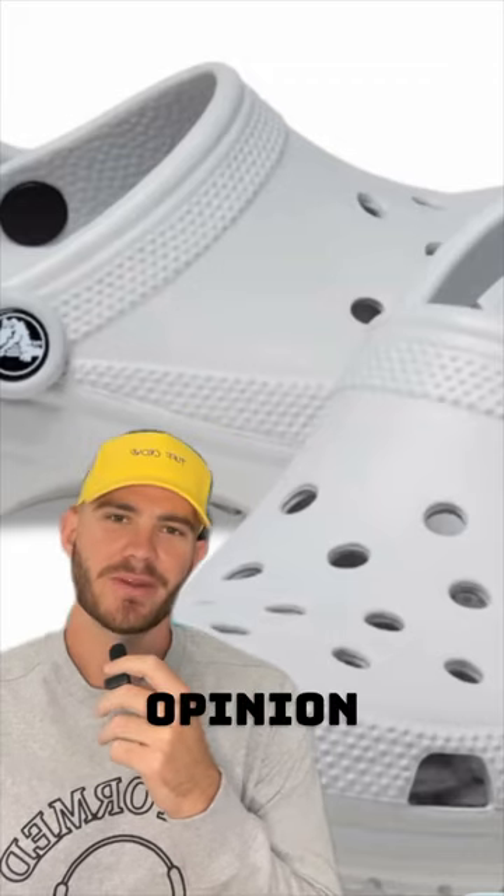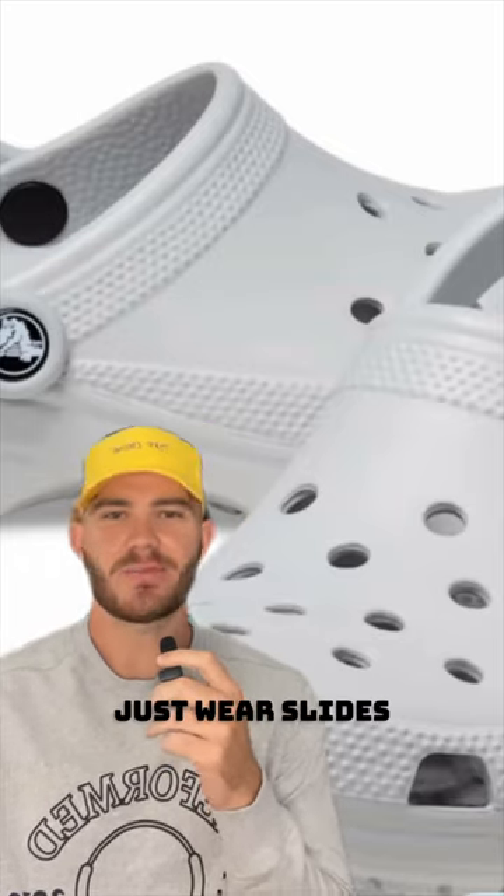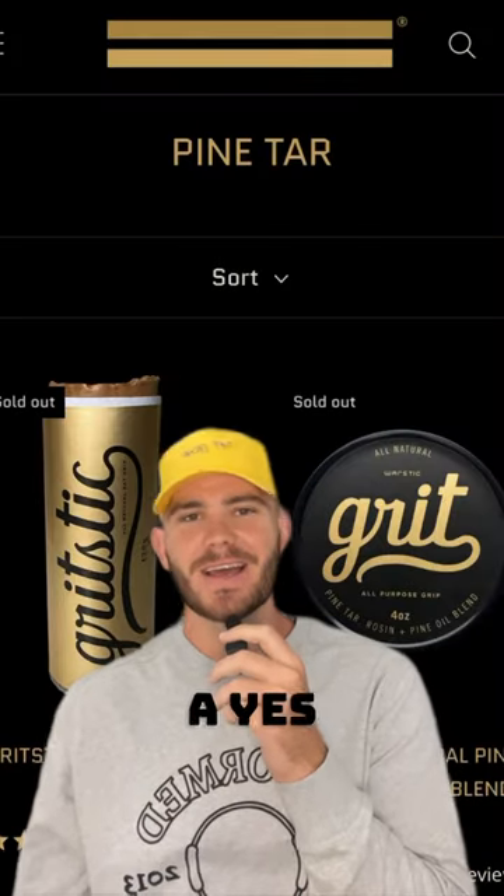I know this is going to be an unpopular opinion, but I'm super out on crocs — I've still never had my own. Just wear slides, Birkenstocks, turfs, I don't know.